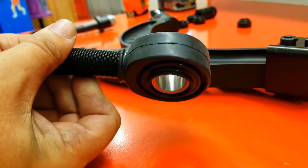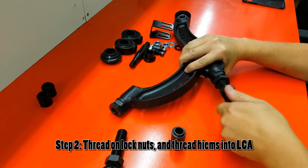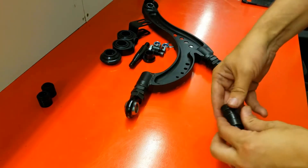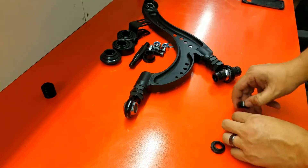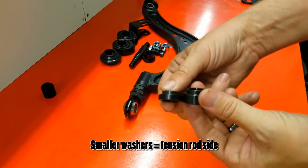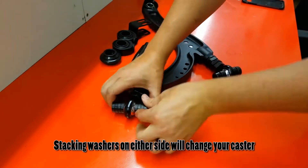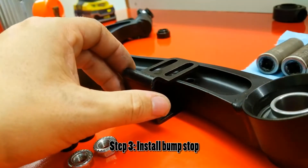Next, thread your lock nuts all the way on, then install the heims into the lower control arm — remember they're reverse thread. The larger washers go on the lower control arm side, and the smaller ones go on the tension rod side. As you can see, they're stackable and you can change those stacks depending on how much caster you want to dial in.